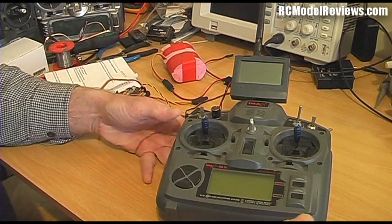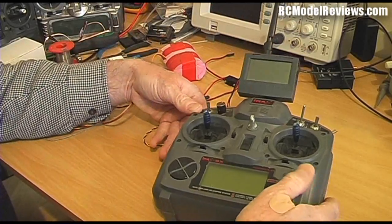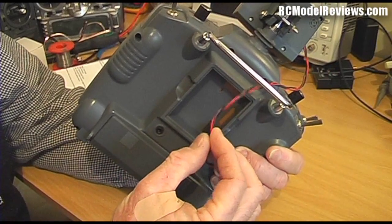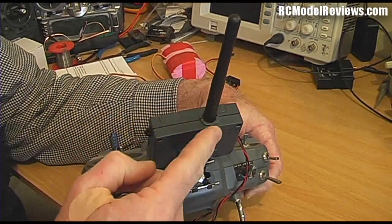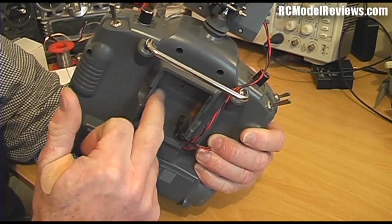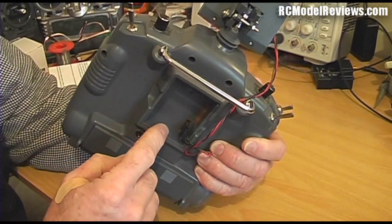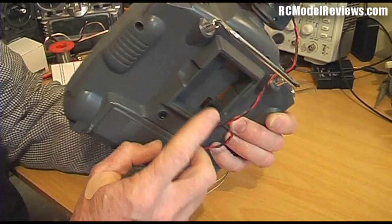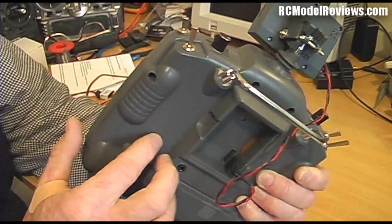Now this is where things get interesting. When I first received this telemetry dashboard I thought it must have a connector on the back that plugs into the telemetry module on the transmitter — but it doesn't. It has three wires: positive, negative, and PPM. So there's actually a transmitter board built into the telemetry dashboard. If you've already got the two-way module or the two-way DIY kit, you don't need it — and in fact you can't use both together. So I've made up a little connector here to plug it into the module socket on the back for testing.